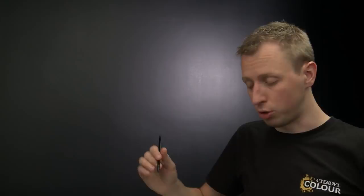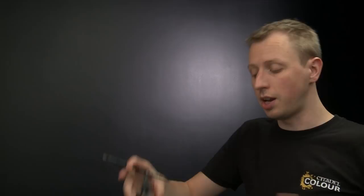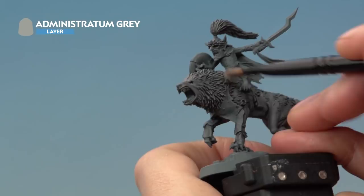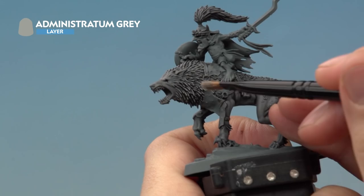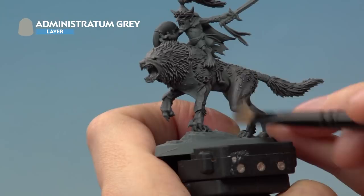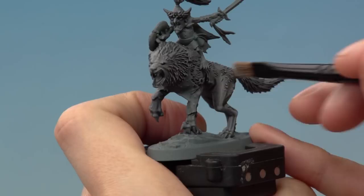Once the contrast paint is completely dry, we're going to add another dry brush using Administratum Grey to make it a little bit lighter, but only in certain areas. Use a small dry brush for more control. We want to avoid the back of the wolf — all the way down the back and the base of the tail — but everywhere else, very lightly apply the paint going upwards so you get a lighter area at the bottom and a darker area at the top, building up the highlight gradually.